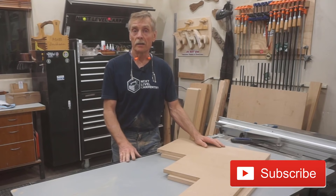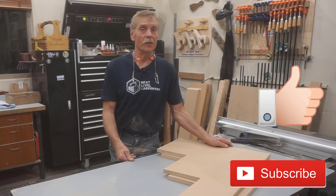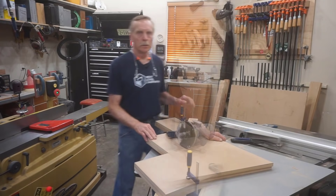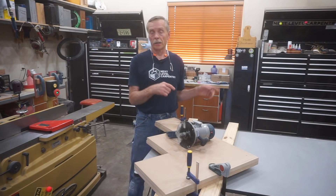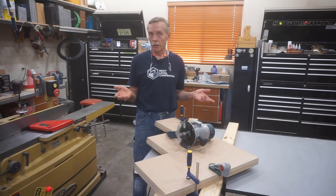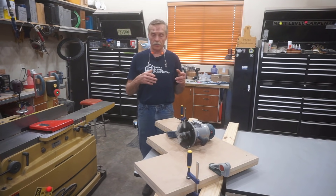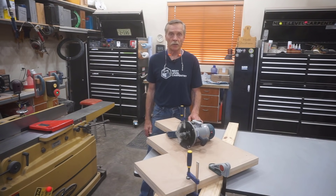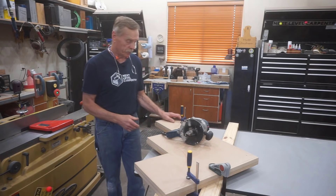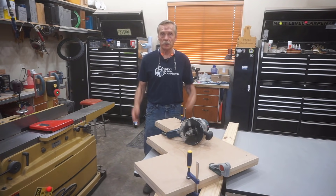I'd ask that you subscribe to Next Level Carpentry if you haven't already — it's free, and you'll be notified every time in-depth content like this is uploaded. Hit the thumbs up if you think the video is worth it. Rather than cut a left and right side on the table saw separately, I'm using a flush trim router to make these two halves identical, which avoids complications from the overcut on the table saw blade. A flush trim router bit is a great way to make two parts match up perfectly without extra fuss.